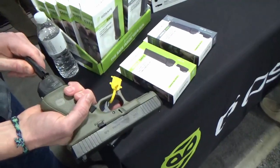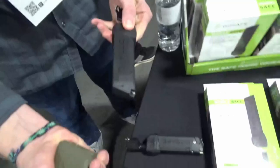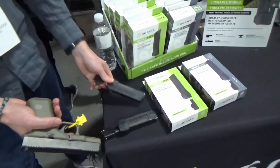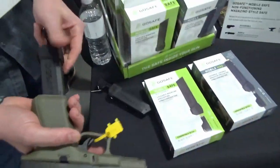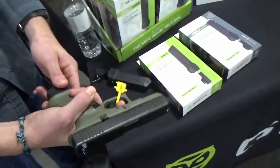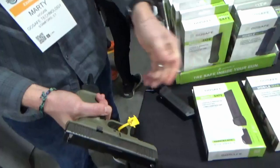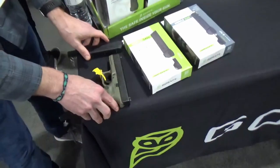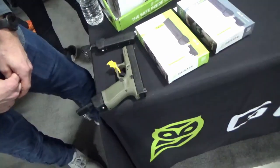All you've got to do to unlock it, and you can swap it out with your OEM mag really quick. The mobile mag holds 10 rounds — you still can't remove the magazine, you still can't pull the trigger, but you're able to cycle through all your ammunition to clear it. Even if there's a round in the chamber when the mag is locked, it completely disables the trigger.